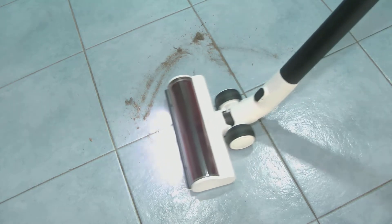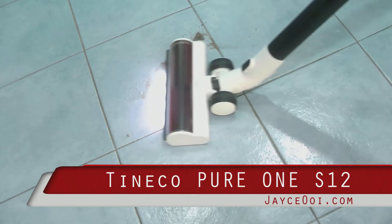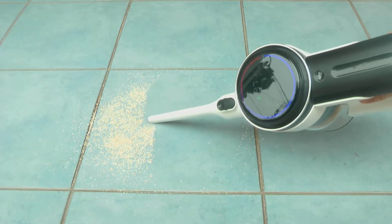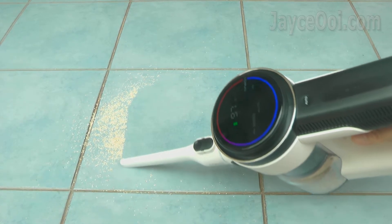Hey guys, meet the latest smart vacuum cleaner from Tineco. Pure One S12 is loaded with smart suction optimisation through iLoop sensor. It will automatically adjust suction power based on real-time dust amount.